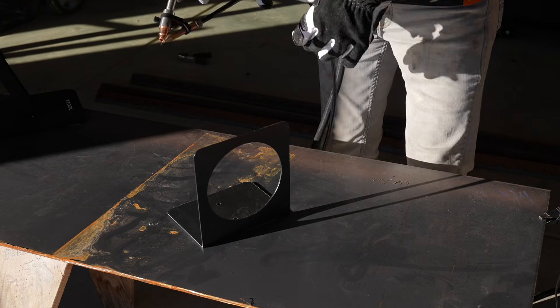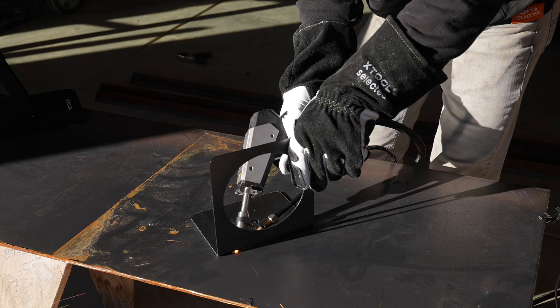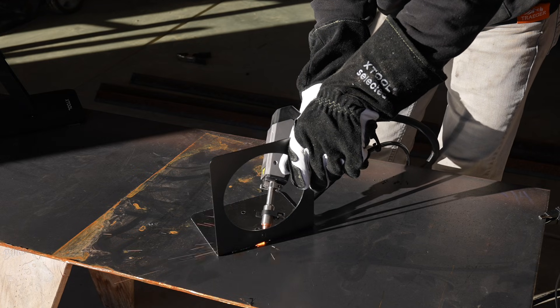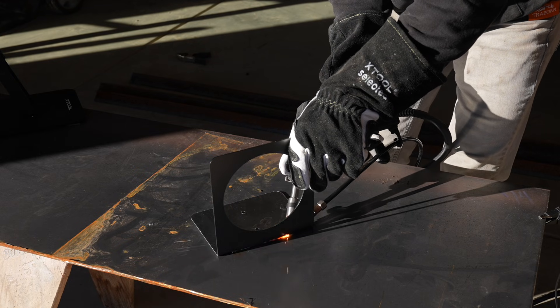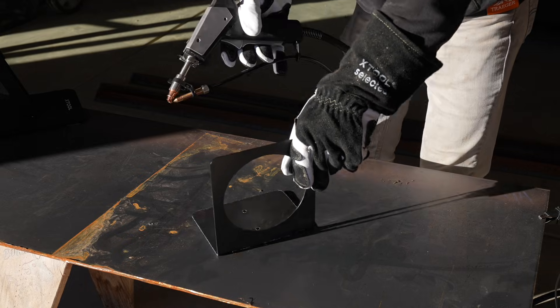These pieces are strong enough that they don't need reinforcement, but I wanted to try out the laser welding. It's a little different than MIG or TIG welding, which is what I'm more used to, but it comes out really clean and I think it's cool that you can get one device that does both cutting and welding.